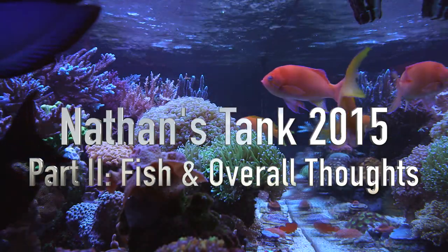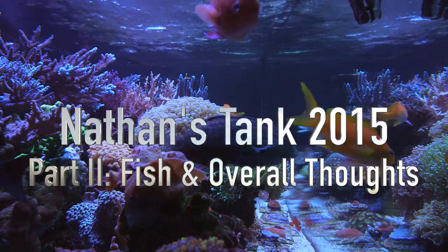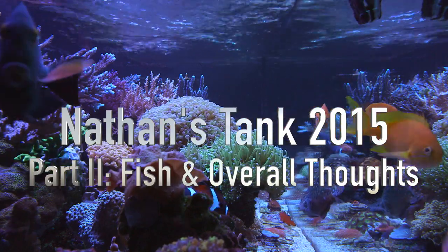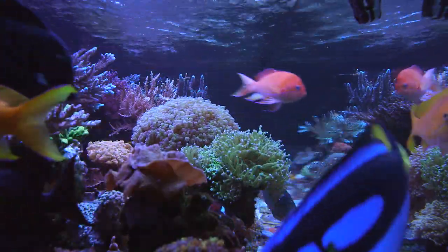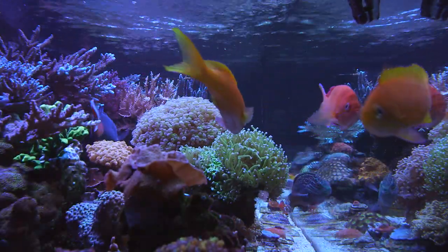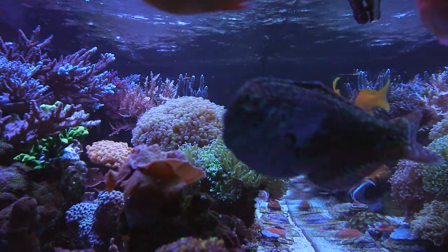Hello everybody! This is part 2 of my friend Nathan's tank. I hope you all enjoyed part 1 that I posted earlier, which many of you may have noticed did not have any commentary. In this video, I'm going to spotlight the fish just a little bit, but mainly give some overall thoughts on the entire tank itself.